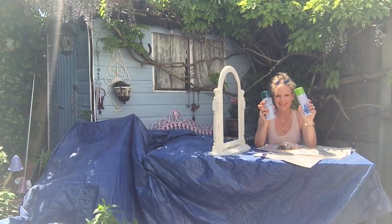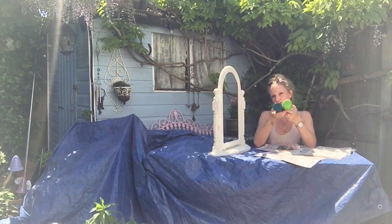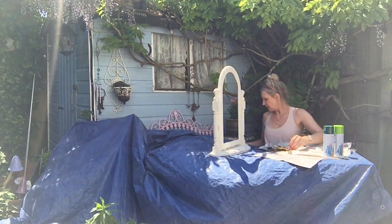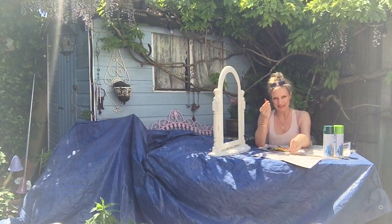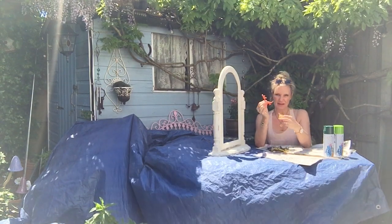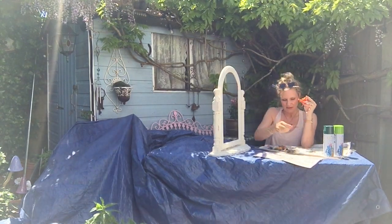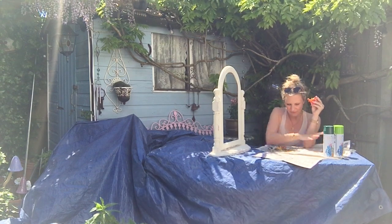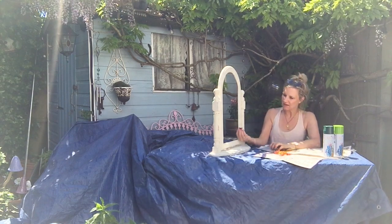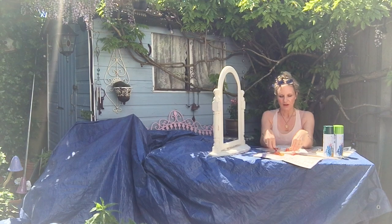I've got my spray paint — Wilco's own spray paint in green, two different greens. And I've got some dinosaurs here. They're little, very small, lightweight dinosaurs. I'm going to spray paint the orange and red ones because that's not what I'm after, but I will keep these more greeny-gray colours. I don't mind those, but I'm just going to spray the bright ones when I spray the mirror.